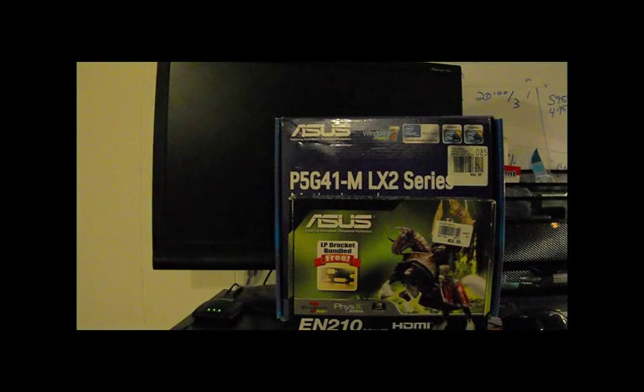We're going to break this thing down into separate parts. First things first, I'm going to address hardware. I'm going to show you these two items that I have in my Hackintosh. The blue box is the motherboard — the P5G41MLX2. The green box is the graphics card, which is an Asus NVIDIA EN210.